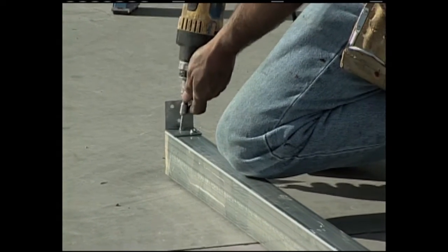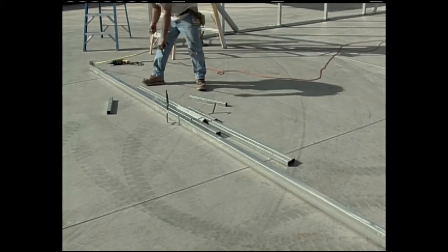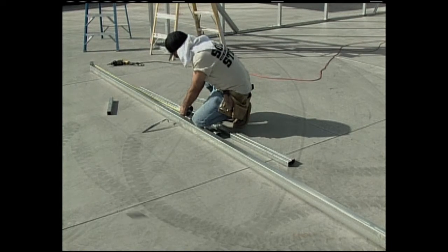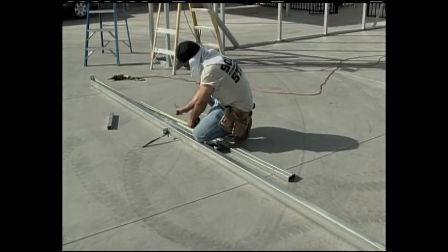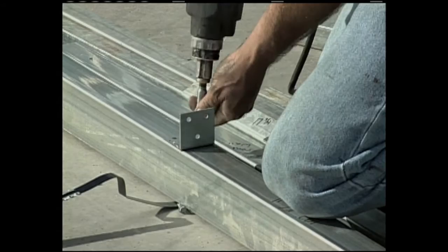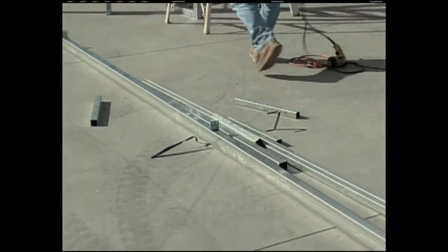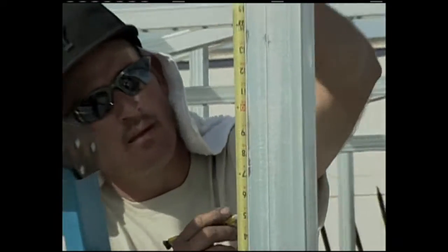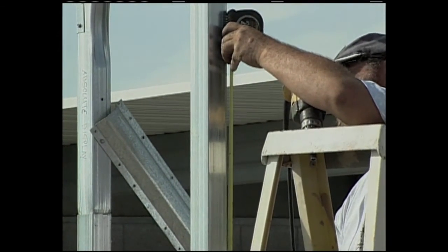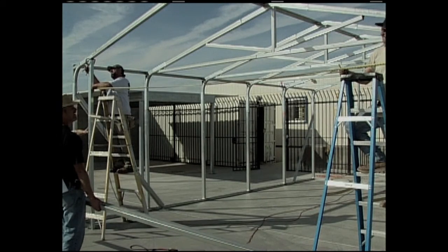Assemble the door header as shown on the illustration and fasten them to the door jams with the flat angle brackets. Set the height of the header to clear the height of the garage door you wanted in your building. In this particular case, we're installing a standard two-car garage door which is 16 foot wide by 7 foot high, so we'll make sure we have 7 feet of clearance.